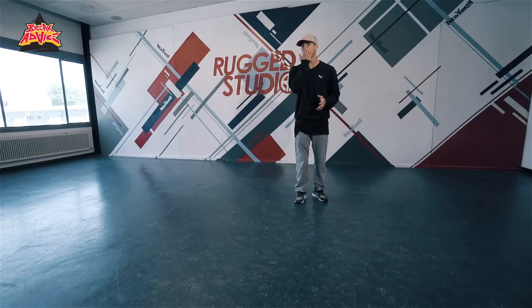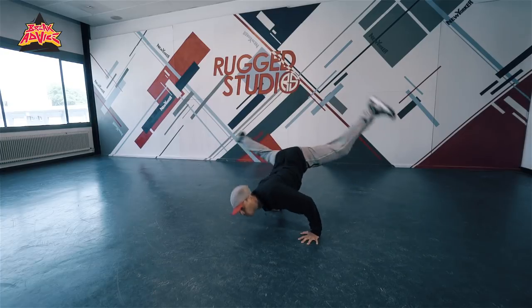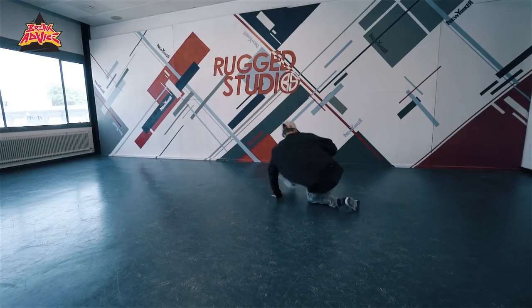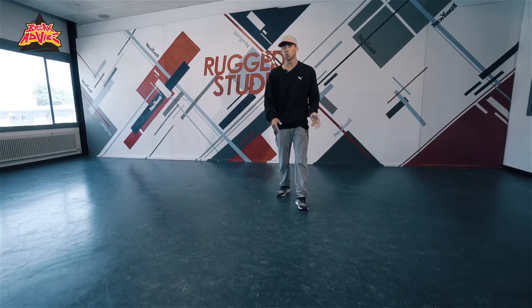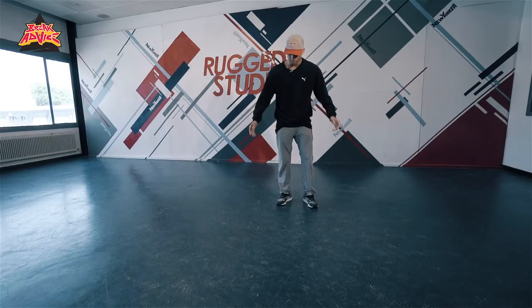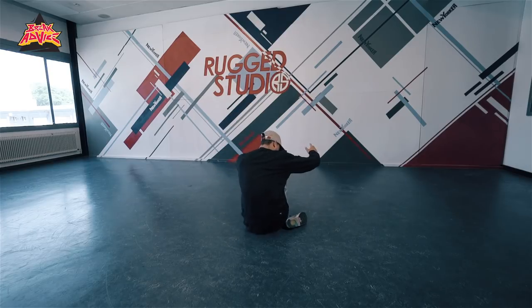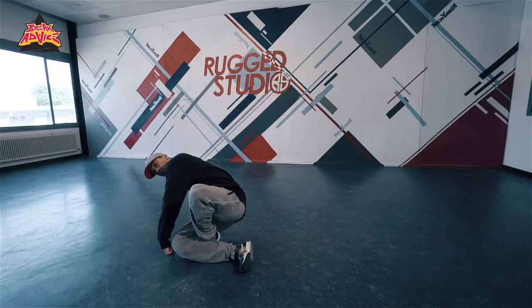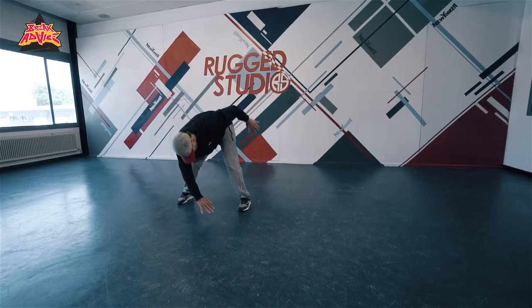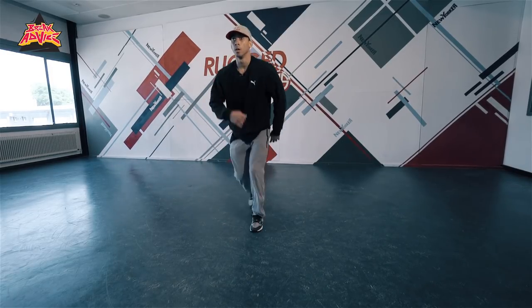So you can do your original power move — for example, mine has this handcuff, so I can do this. Now I'll show you slowly. You do your flare original move, for example. You land here. Then you do this drop. You knock it here. Then you step there. And this is how you're gonna stand up. From here you can go to whatever top rock you need to do.